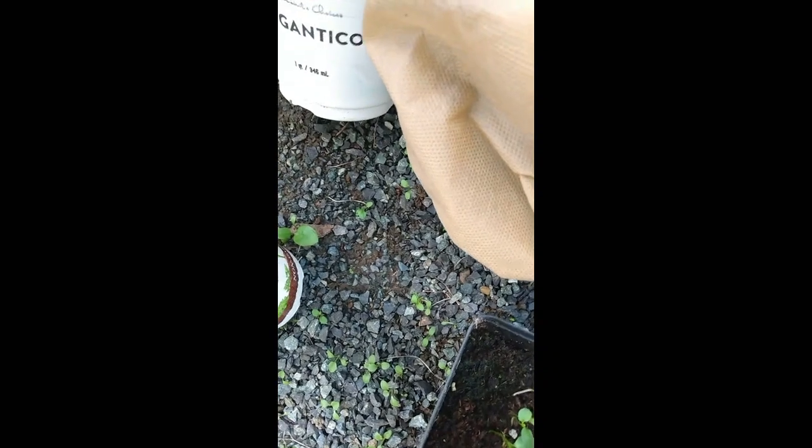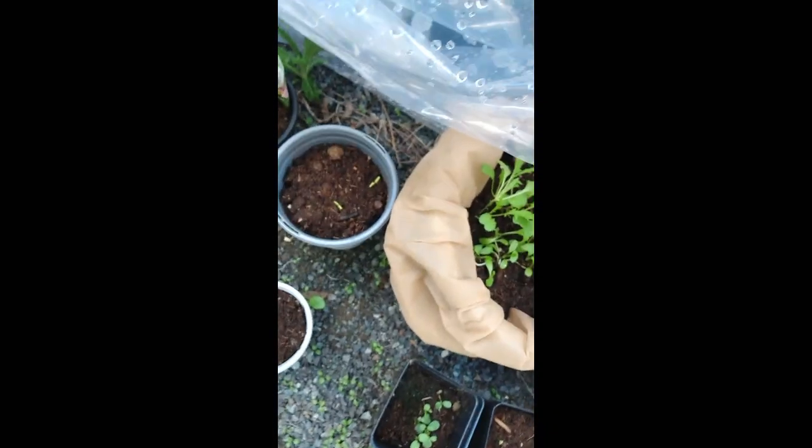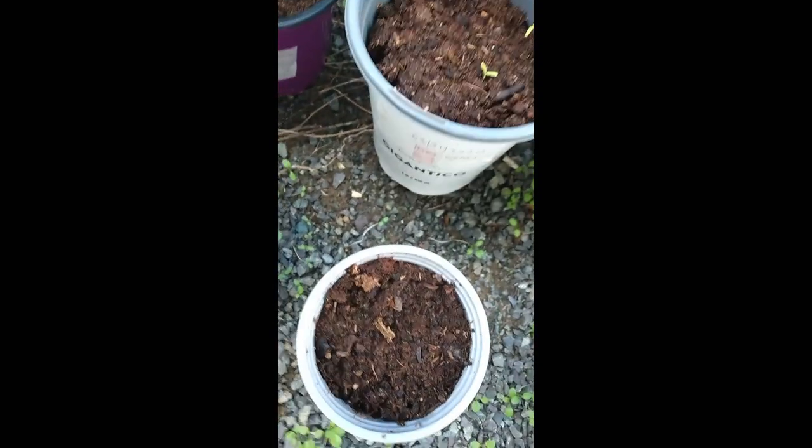These are just finally starting to come up — it's marigold, it's red poppy. Oregano, still waiting on that one, and then this one here we're still waiting on, but this is carrots, so it's starting.